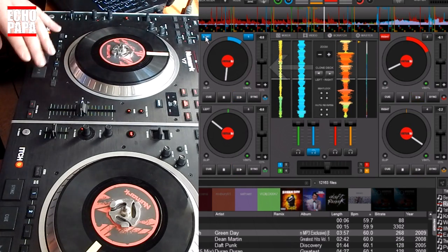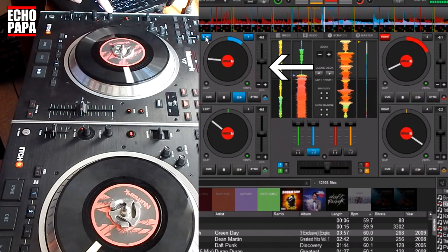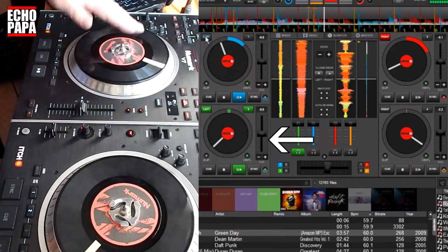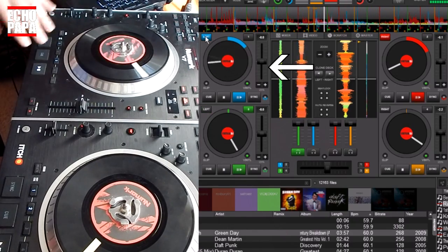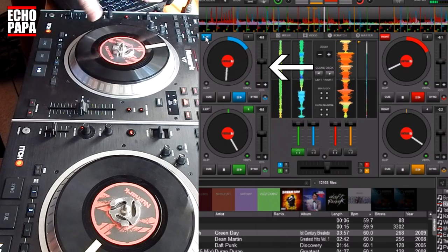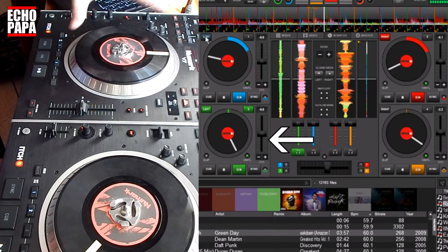Right now we're controlling deck one. We press down the button and now we have control over deck three — we can do whatever we want with deck three. Pause that and go back to deck one and it controls deck one again. You can see the turntable on deck one is playing and moving, and when we jump to deck three it stops because it's not controlling deck three anymore.